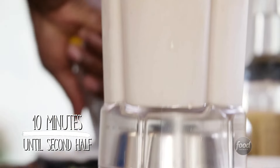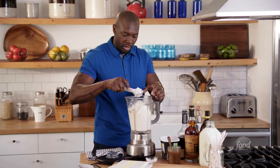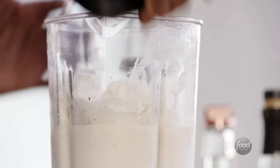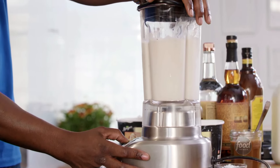Growing up, every Friday my mom would give me some type of milkshake, and this kind of brings me back to my roots. When I was a kid I wasn't having these type of milkshakes, but I'm a grown man now, so I'm going to have me some boozy milkshakes.